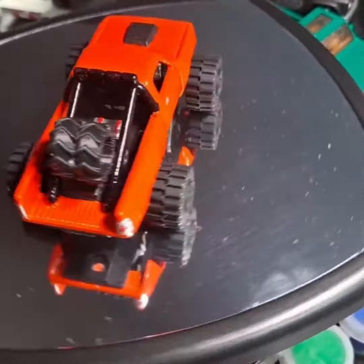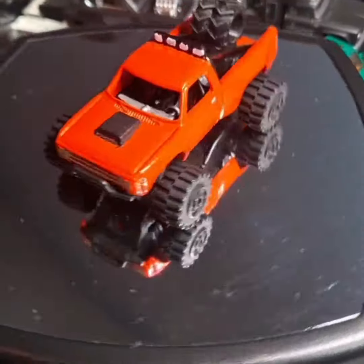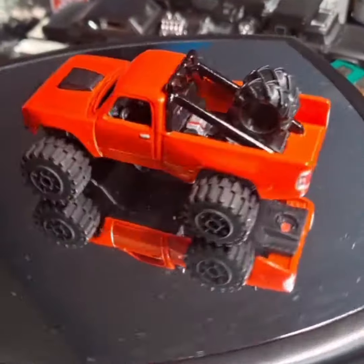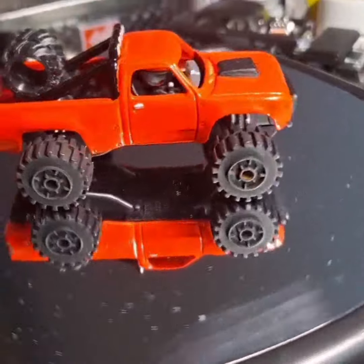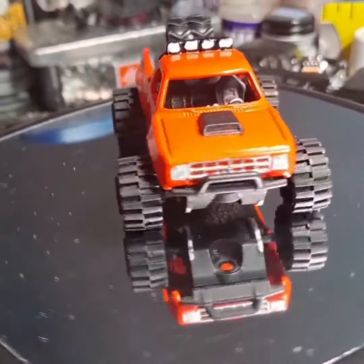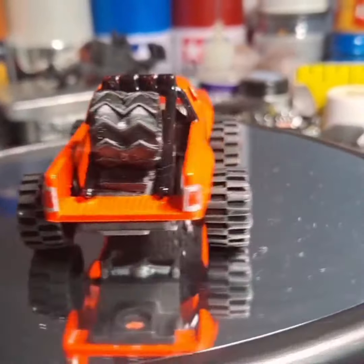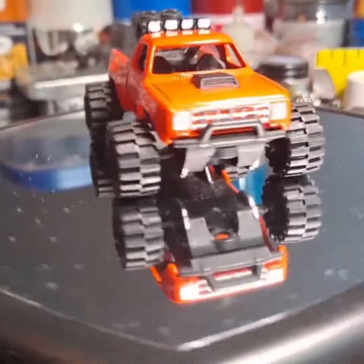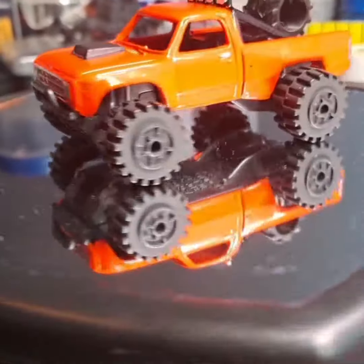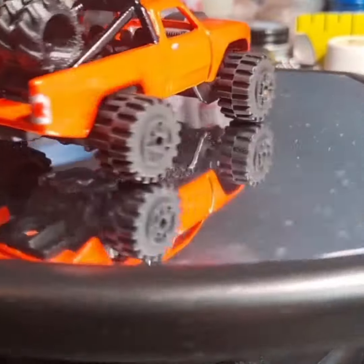Notice in the very first part of the video there was a Jeep in the background — well, that became a donor for this one. So there's the wheels; we jacked it up a bit, detailed up some of the underneath suspension as you can see in the mirror. We left the fuel cell on the back, detailed up the interior with some racing harnesses, attached a couple of 3D printed spare tires in the back, and detailed up the roll cage with spotlights in the front.